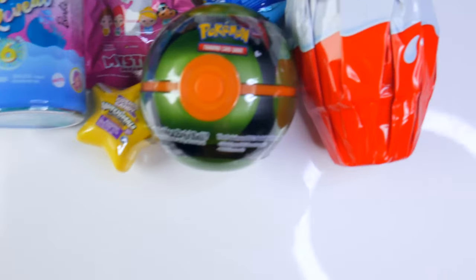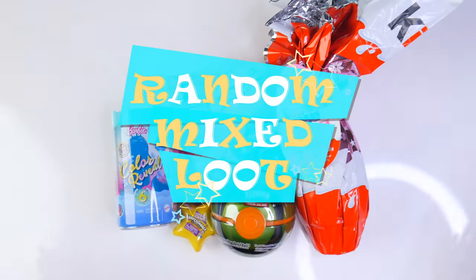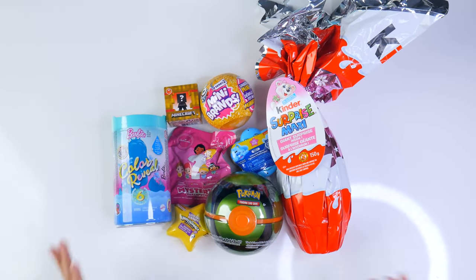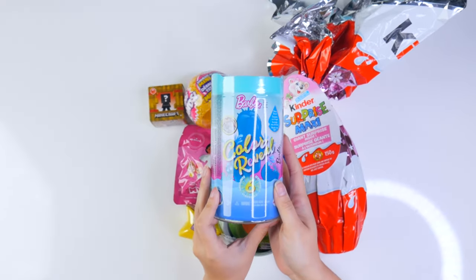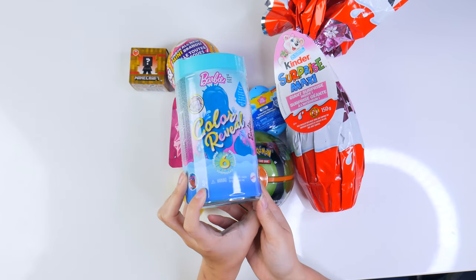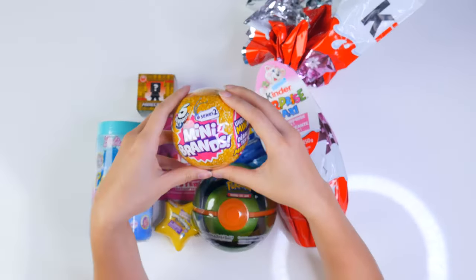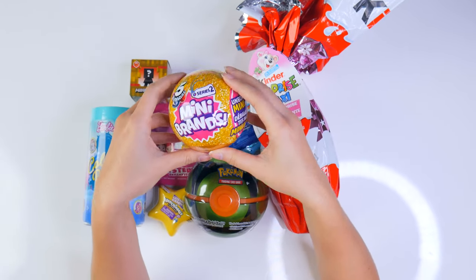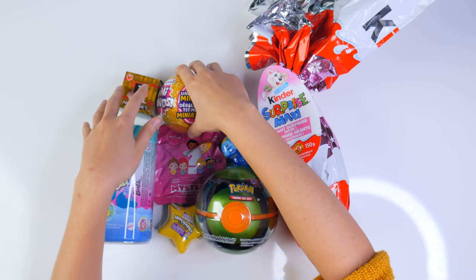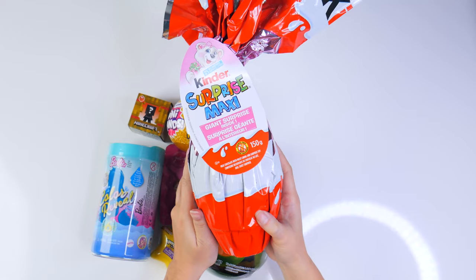Hello H5 friends! Welcome to another fabulous round of Some Random and Mixed Loot Time! We have really cool hoots of loots for you today, like the Barbie Color Reveal — this is a new one, I think it's the pets one or the mermaid version. Super exciting! And we also have my favorite, the 5 Surprise Mini Brand Series 2 in a nice shiny golden ball. We have some delicious Kinder Surprise Maxi.